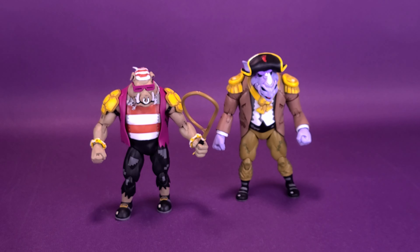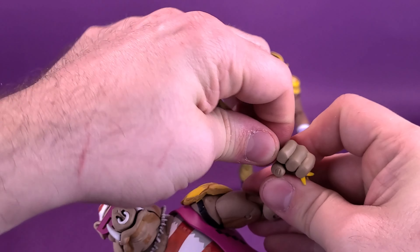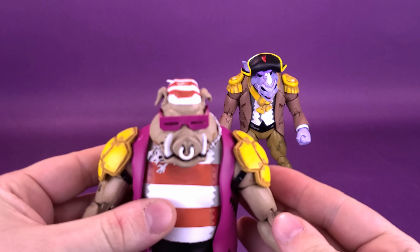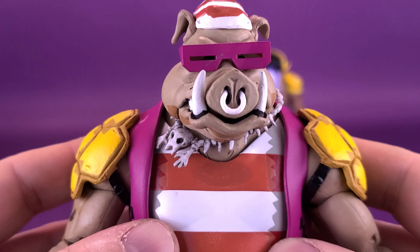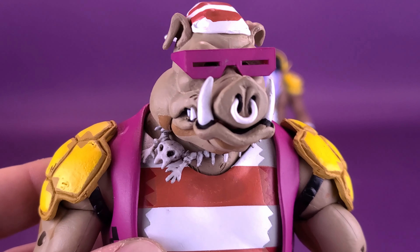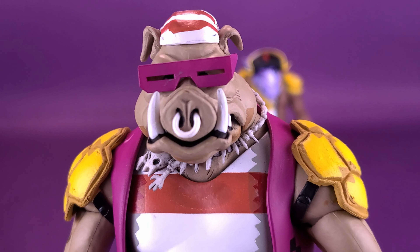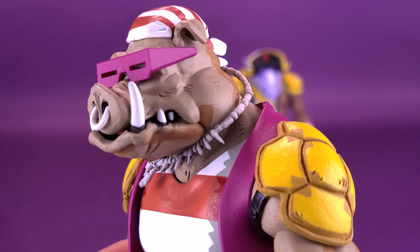Let's get a closer look at Bebop. I really did want to leave Bebop for last because he was my favorite of the two, but since he's closest at hand, let's continue the trend and start with Bebop.